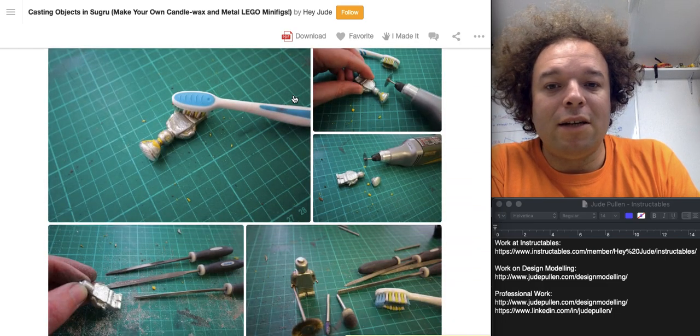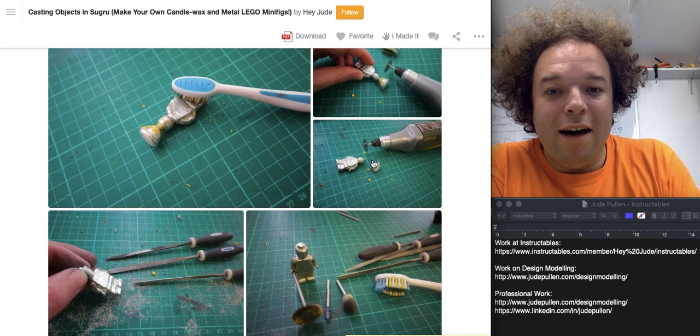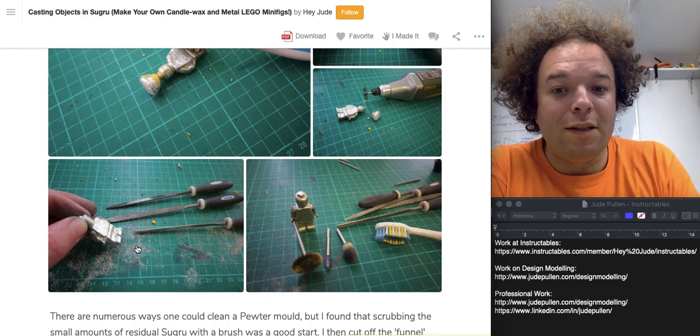For cleaning up: toothbrushes, a Dremel or Proxon to chop off the top, and files to bring out some of the detail — as you can imagine, some detail does get a little bit lost. Once it's nice and clean, you're all good.